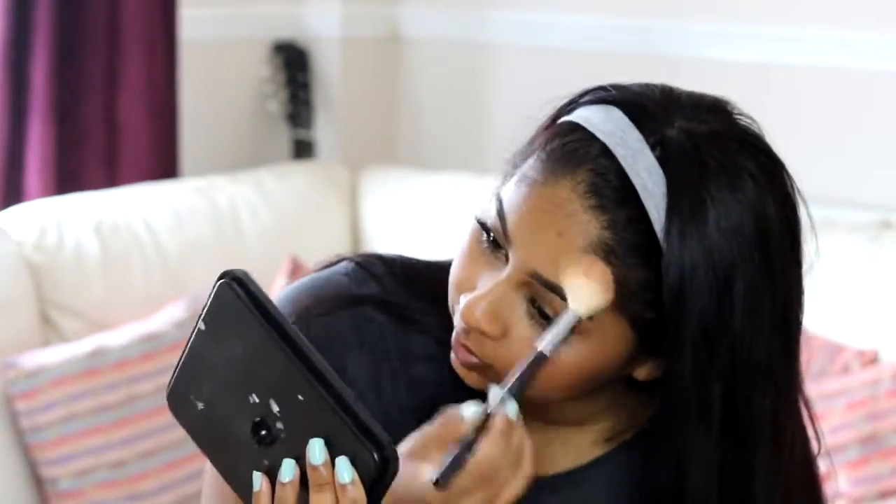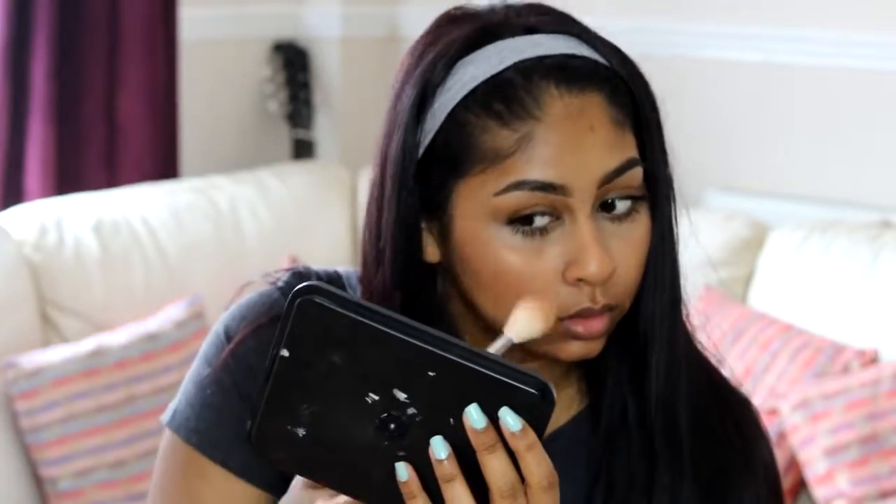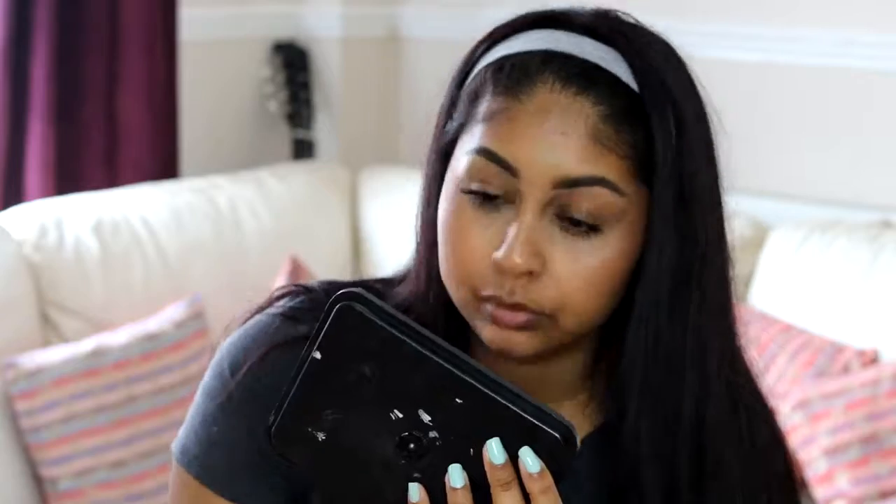It's meant to be for your whole body but I just use it on my face. As you can see, I'm just loving it — it applies so nicely on the skin and it gives you the most natural glow ever. It's right in your face but it still looks natural. It looks so good — that's what I use for highlighter.